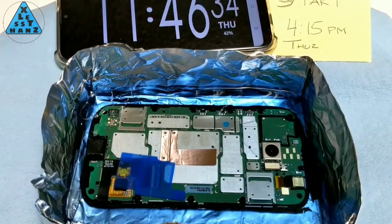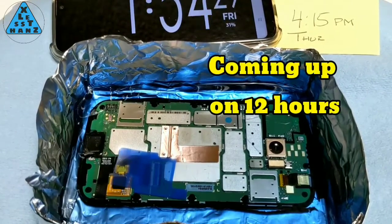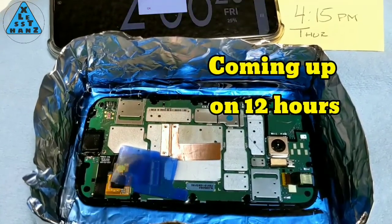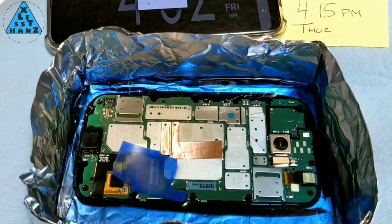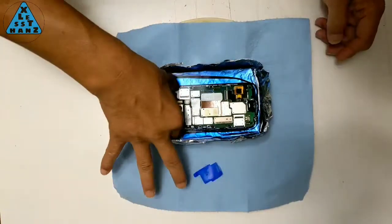In my last video where I tested how lacquer thinner would affect the parts of a smartphone, it was useful because it showed exactly what kinds of parts were susceptible to that kind of solvent. At that point, I felt like I could use it to attempt taking off a glued-on screen.